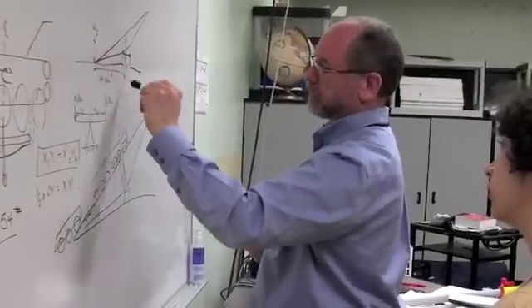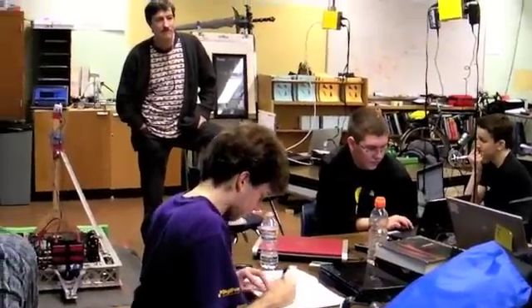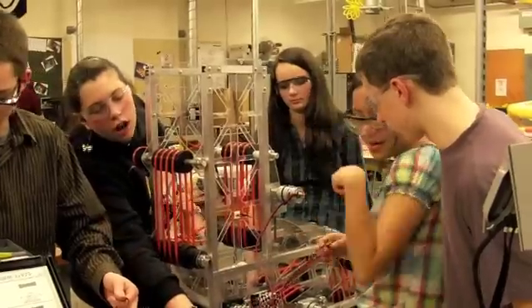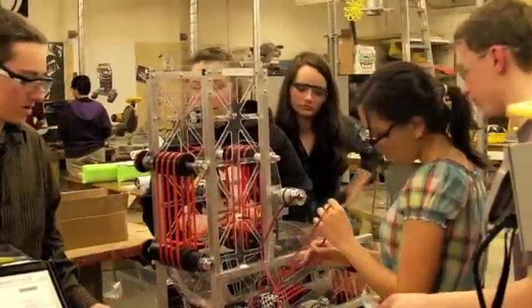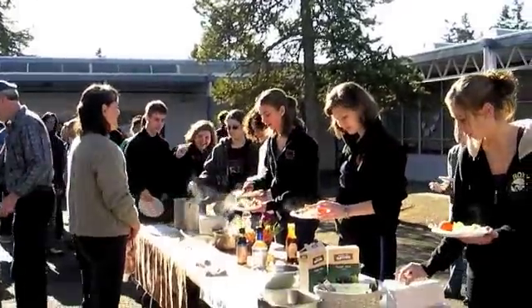If you know this weight and you know this dimension, it tells you what this is. And you can see what this is — it tells you what this is, and what this is tells you what this is, and what the other thing is.